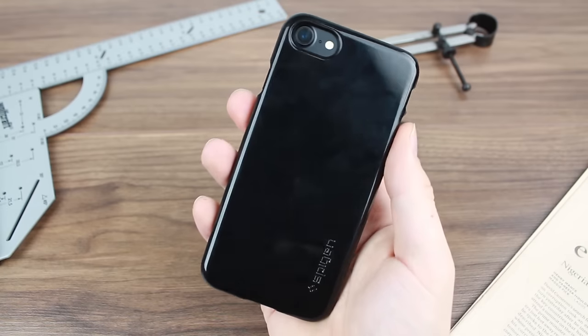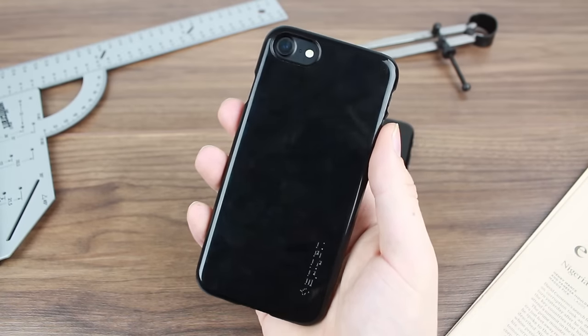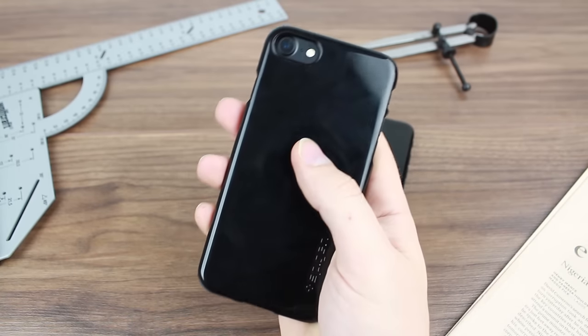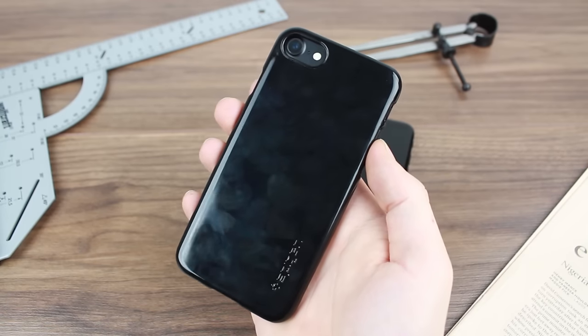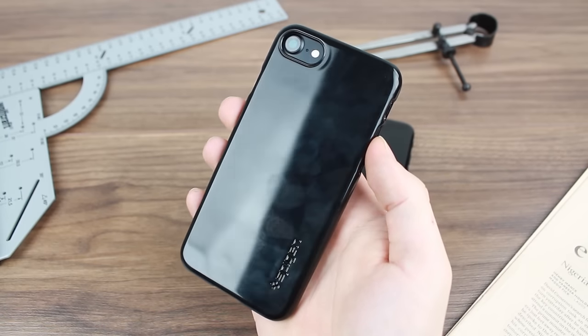As long as you look after the phone, any light knocks and scuffs will be absolutely fine with this case. Overall, a brilliant way of protecting the jet black look on your iPhone 7. For more information on this incredible case, please head over to Mobile Fun today.